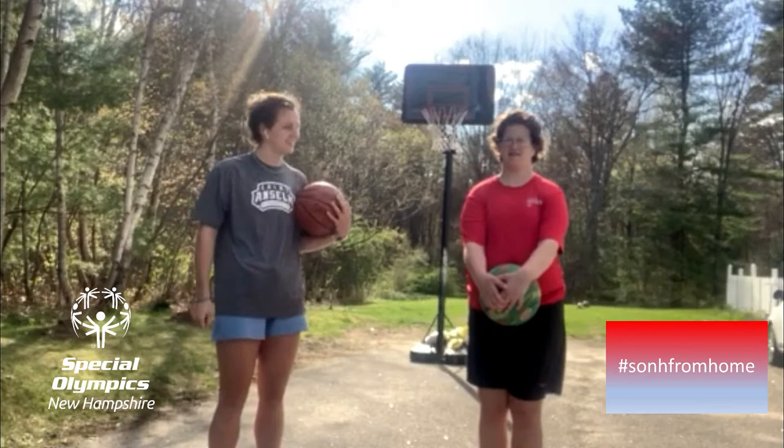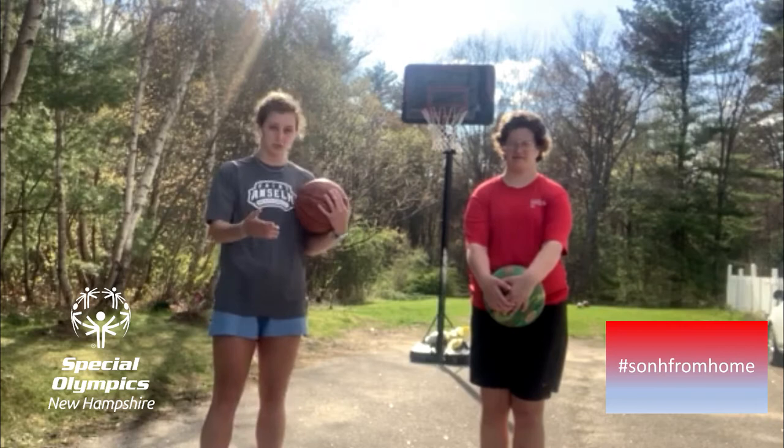Hi, I'm Sarah. This is my sister, Kate. And we're going to show you a couple of dribbling drills so you can practice at home. We're going to do them facing each other so we can mimic each other and learn from each other.